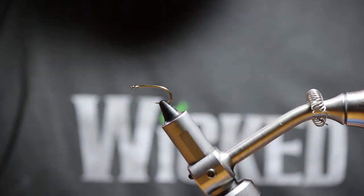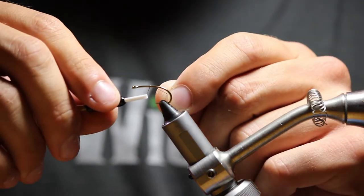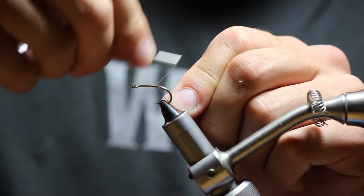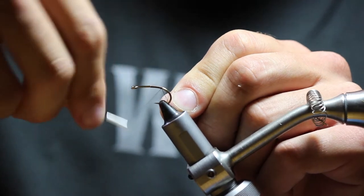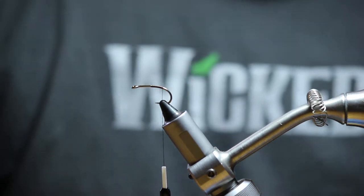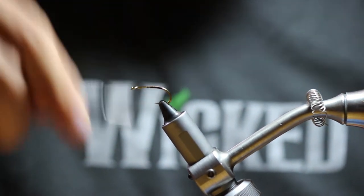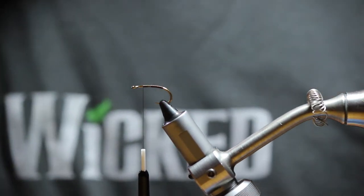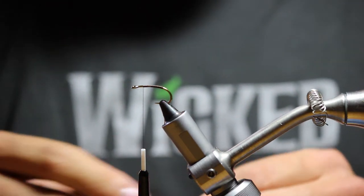We're going to start out with a TMC 2488 size 8 hook. We're going to start wrapping the thread right about halfway down the shank, right until the start of the bend. Then clip the thread off and work our way back up, leaving enough room to put on large bead chain eyes.